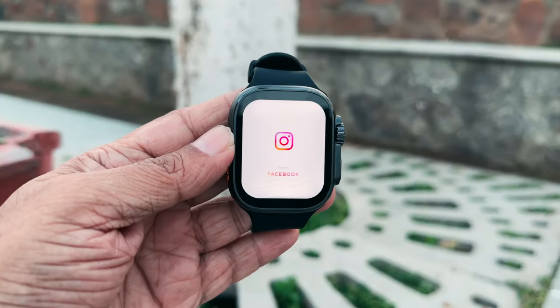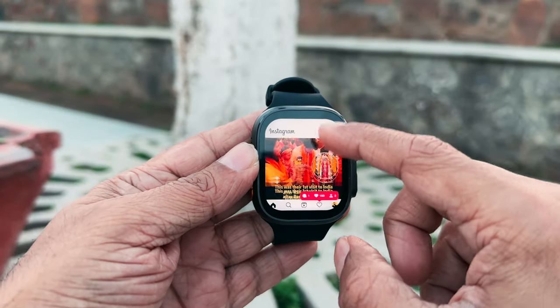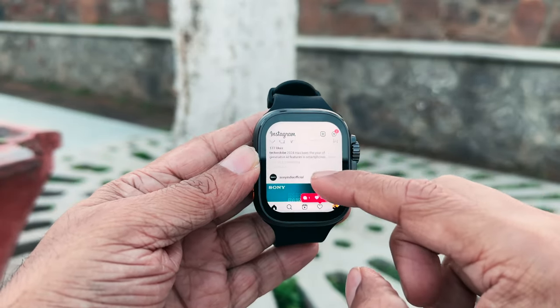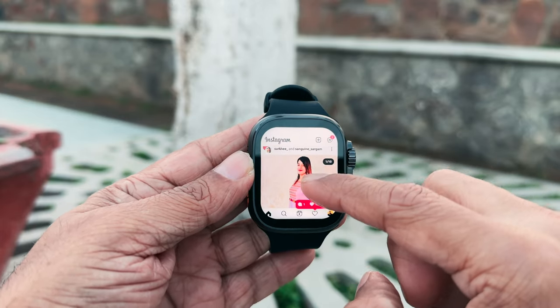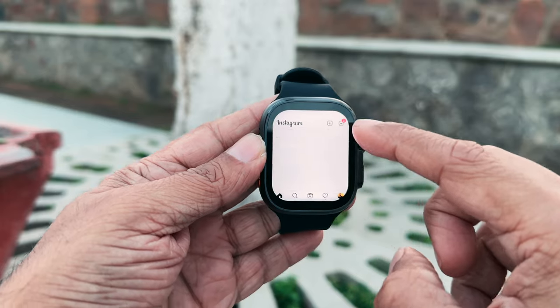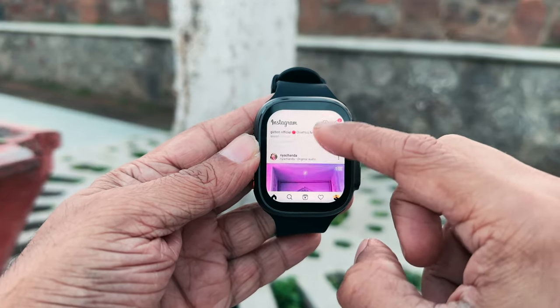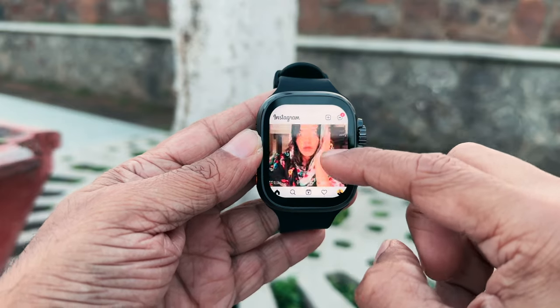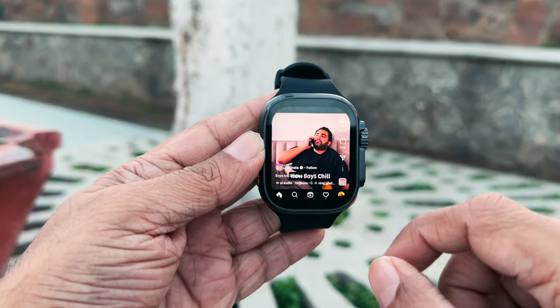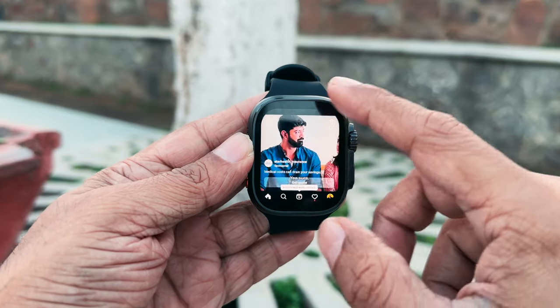Let's talk about the app experience. Starting with Instagram — it works just as good as on a phone. Smooth scrolling, pretty good clarity, and you can even like a post by double-tapping the display. Stories go edge to edge and are very clear. You can also watch Reels — imagine watching your favorite Reels on your wrist!